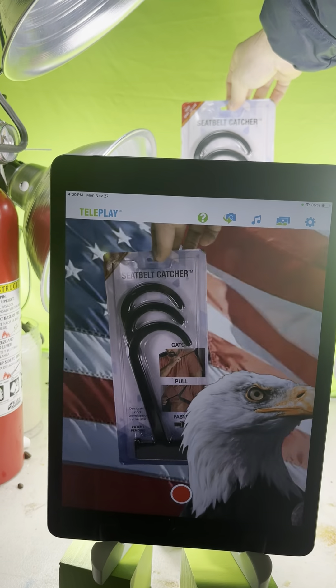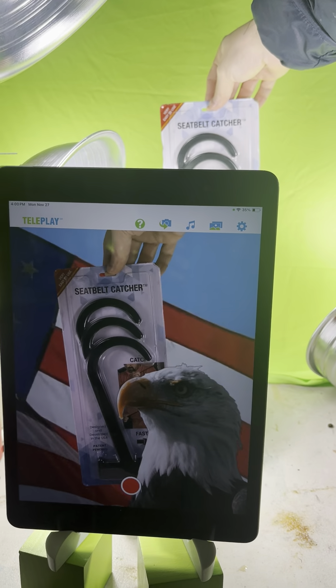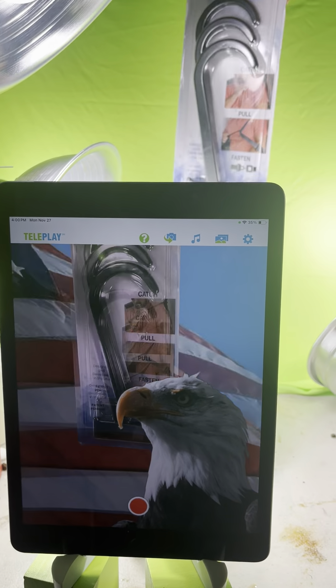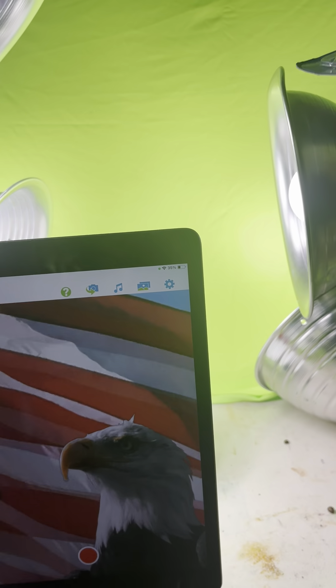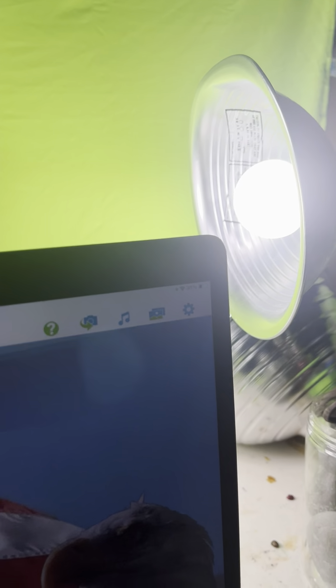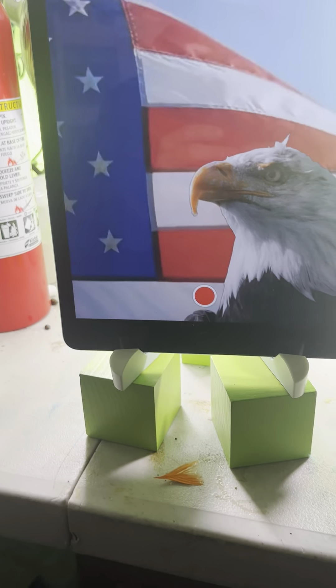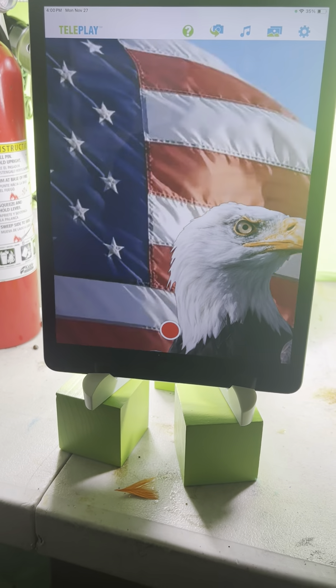Often when you see a video and you can tell it's a green screen, that's because there's a green tinge on the product. By enabling spill suppression, it removes all the green spill that you normally see in a green screen shoot. Chris, please let me know if this helps - I'm always here for you, thank you.